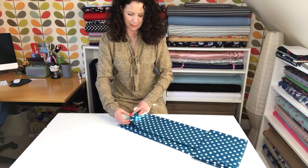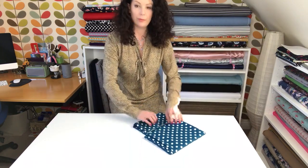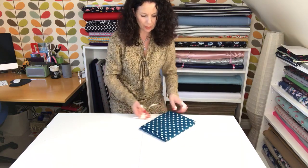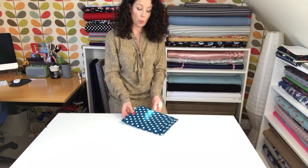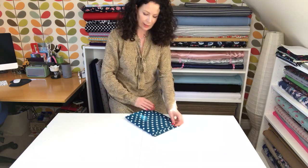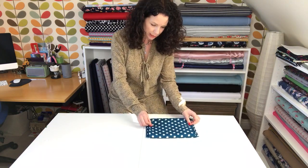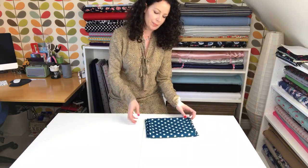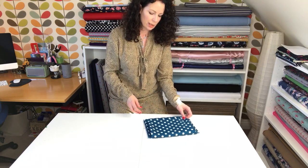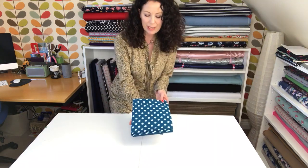When you get to the end, fold that over and tuck it inside — that stops it unravelling. If you wanted to, you can pop a pin in there and then it won't unravel at all, but obviously you run the risk of putting holes in your fabric. I have done that with some of the satins, so just be super careful if you do that. And there you go — that's the mini bolt.